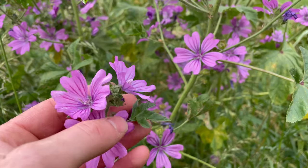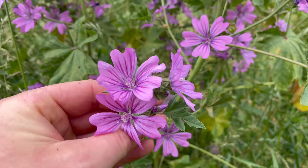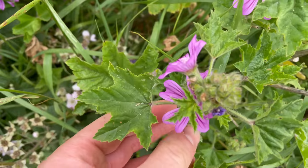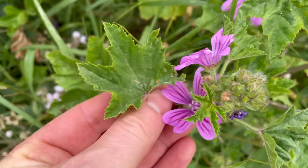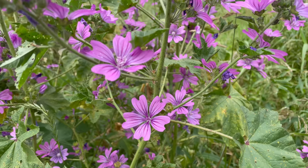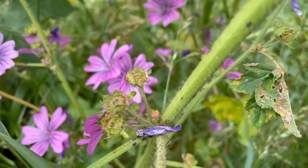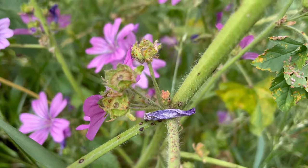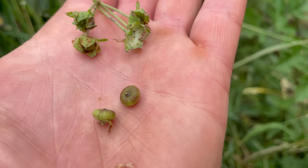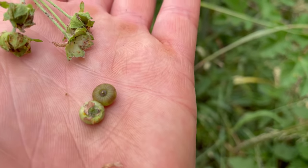You can make an extract from the root which was traditionally used for making marshmallow sweets. The younger leaves are best for eating — they can be eaten raw and they're quite soothing for a sore throat, or they can be added to soups and stews to help them thicken. The flowers can be used as a garnish or for making tea. But the best part of the plant are the seed pods, often called mallow cheeses because they look like a wheel of cheese. They've got a nutty flavour and can be eaten raw or pan fried, and the mature brown pods can be roasted and ground to a powder to add to bread.